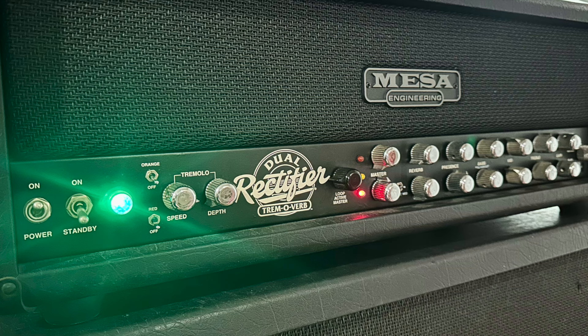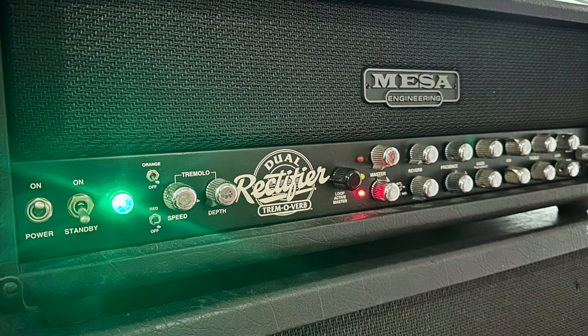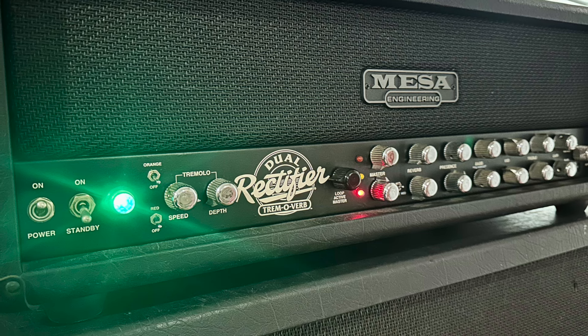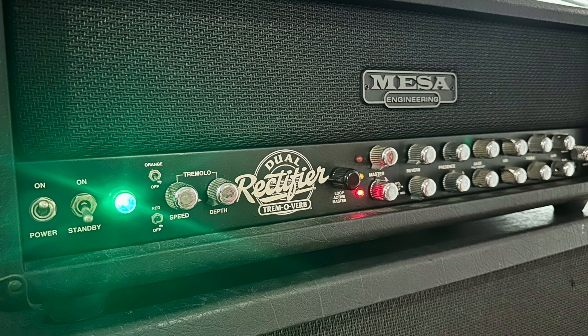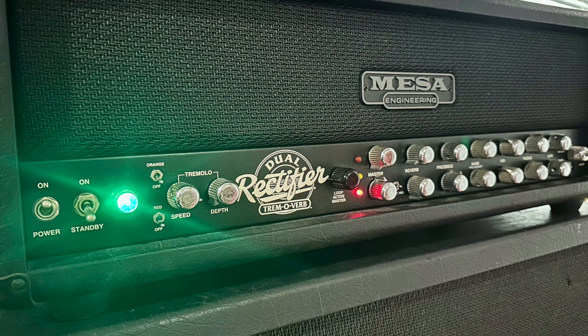Hey guys, Brandon here. Today we're going to be checking out my Ground Zero modded Mesa Boogie Dual Rectifier Tremoverb. This is going to be just a quick down and dirty video. Two tracks, one track left, one track right, both panned 100%. This is straight into the amp, no boost. The amp does not need it.